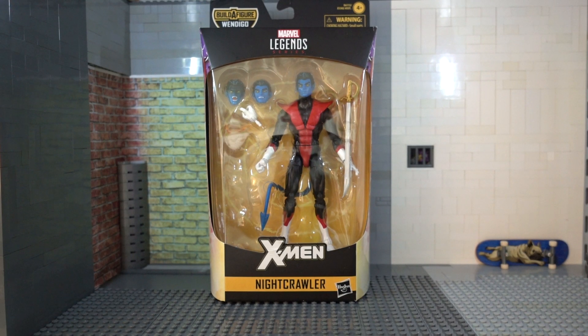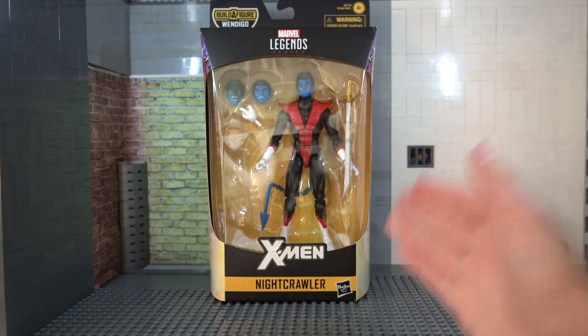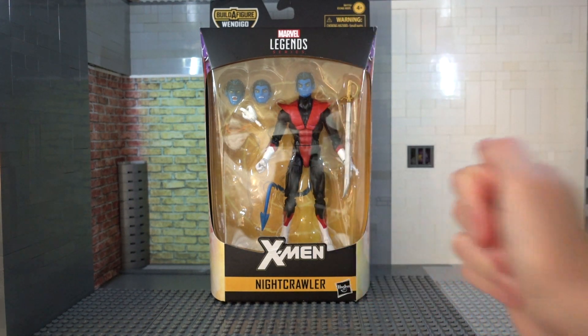What's up everybody! Welcome back to another review. Today we're gonna be looking at Marvel Legends, Wendigo Wave, Nightcrawler right there.